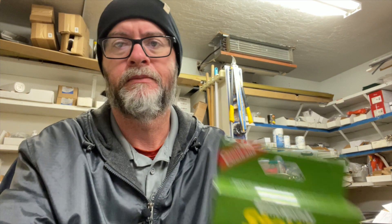While surfing around Amazon, I came across this — this is the Coughlin's emergency stove: light, strong, compact, no liquid, no priming, no wicks, no pressure. Includes 24 fuel tabs. I will not be lighting any of the fuel tabs in this video, but maybe in an upcoming video we'll do a few little lights and see how things work. I'm really curious to see how much heat these little fuel tabs actually put off for boiling water. Boiling water is kind of the gold standard for testing these things.